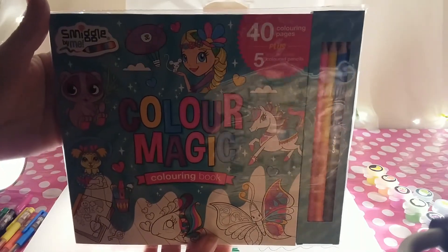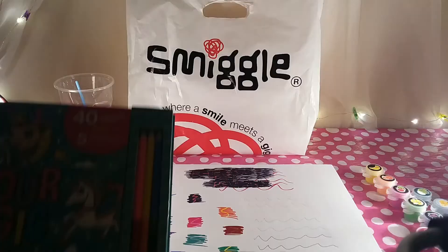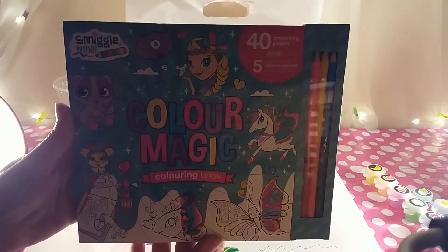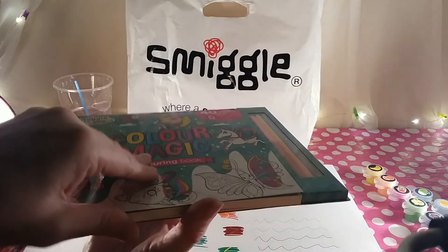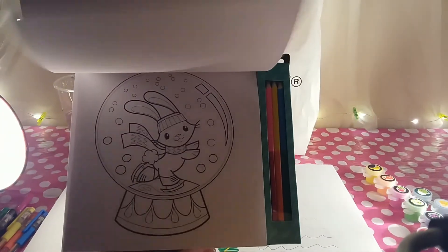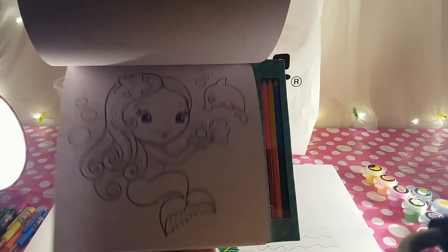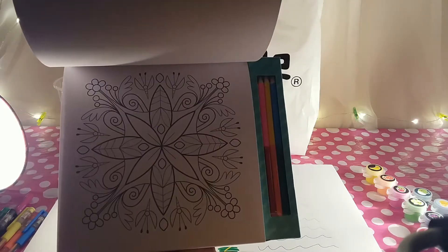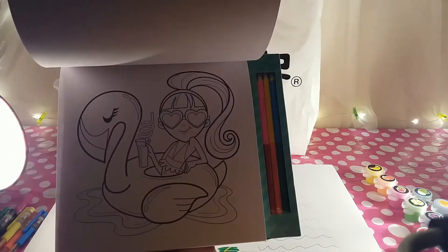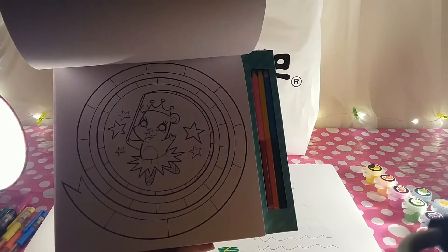That leaves us with the Color Magic colouring book — you get 40 colouring pages plus five double-ended coloured pencils, and this set costs £8.50. You get quite a few colouring pages with lots of cool pictures to colour. As many of you won't know yet, as we're only new, I actually love colouring as a hobby — I find it really relaxing and calming. I have many different adult and children's colouring books.